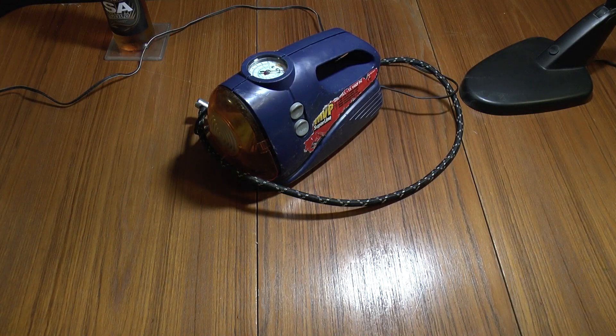Greetings. It's time for another teardown, and this time it's an MVP 260 PSI 12-volt air compressor and torch.